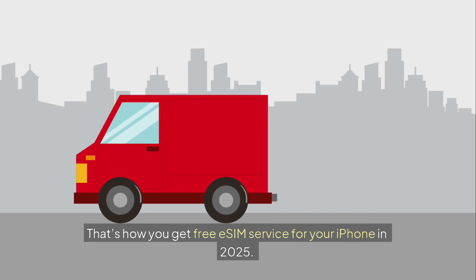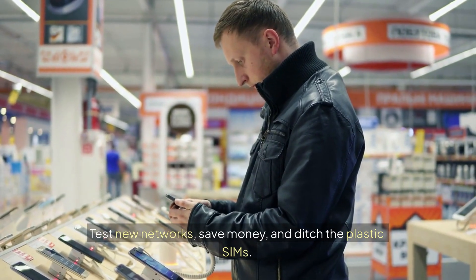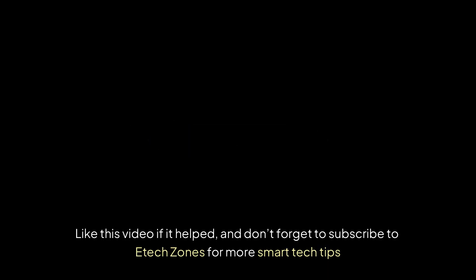That's how you get free eSIM service for your iPhone in 2025. Test new networks, save money, and ditch the plastic SIMs. Like this video if it helped, and don't forget to subscribe to eTechZones for more smart tech tips.